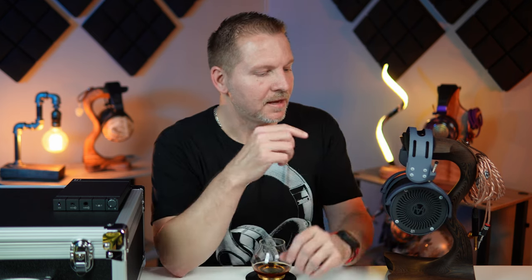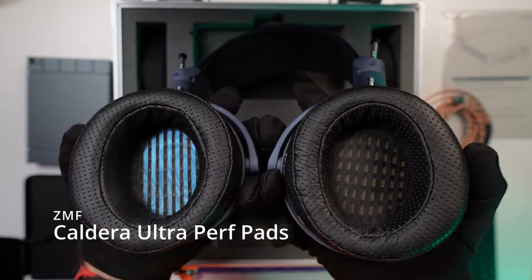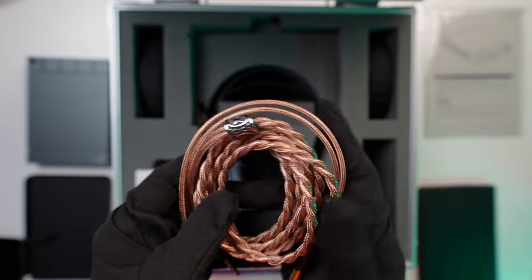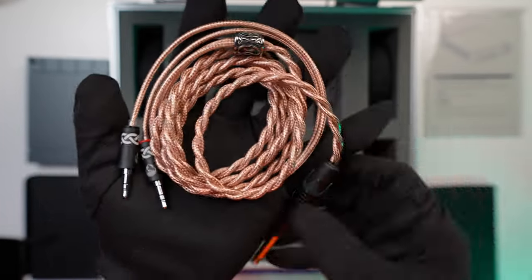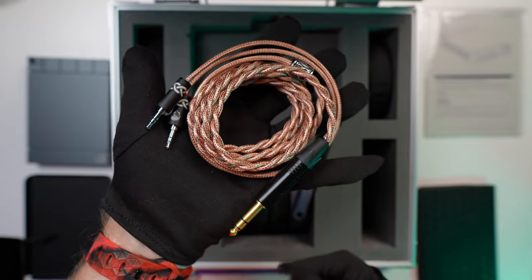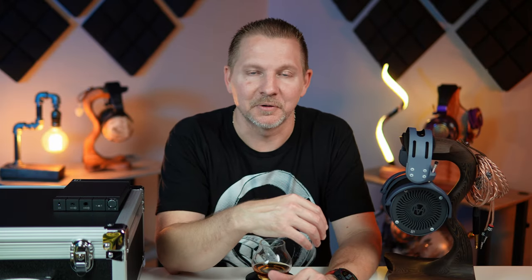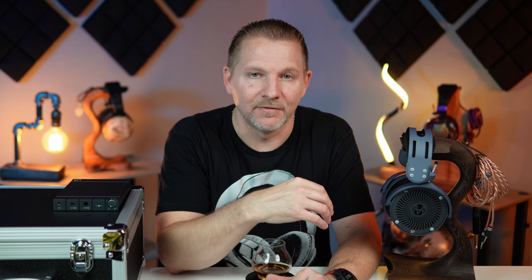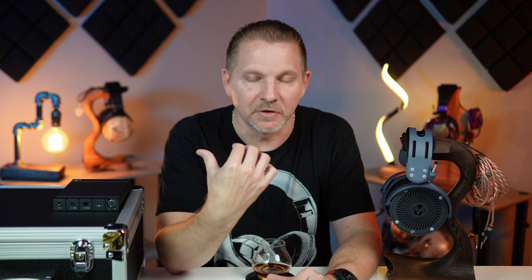It comes with the ZMF Alter Perf pads as well as a second set of ZMF Caldera Hybrid pads, plus the very nice Viking weave cable. This is a 6.3mm terminated Viking weave cable because the 6.3mm output of the Enlium is the current output — so they're matched up that way. There are no modifications you can order since this is intended to be a matched limited edition set. As a reminder, the Tungsten is 155 ohms impedance and 78 dB per milliwatt sensitivity — one of the hardest to drive headphones you'll find — and it is driven beautifully by the Enlium amp.